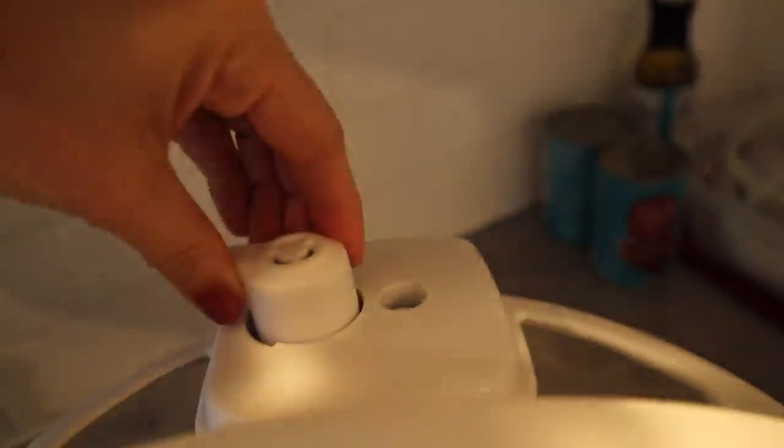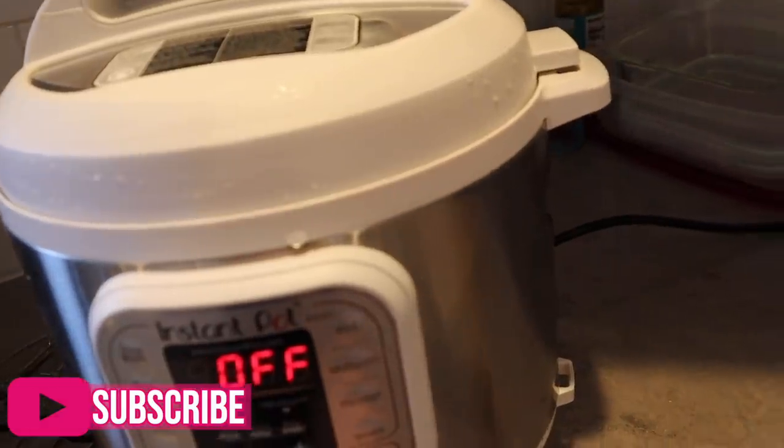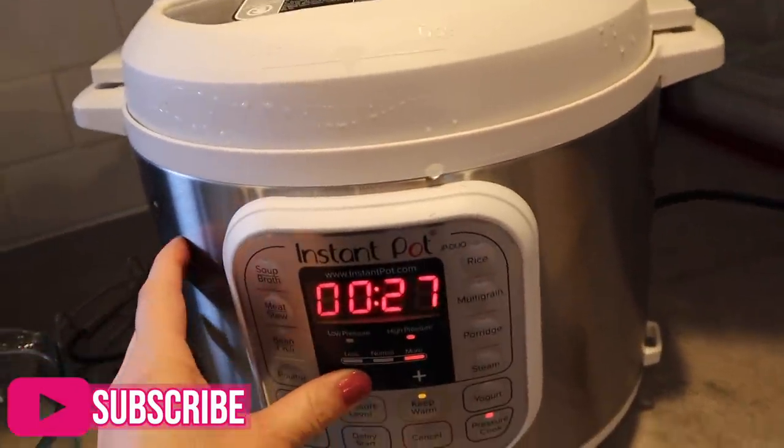I'm securing my lid, making sure my valve is closed, then going to pressure cook. I'm going to do this for eight minutes.